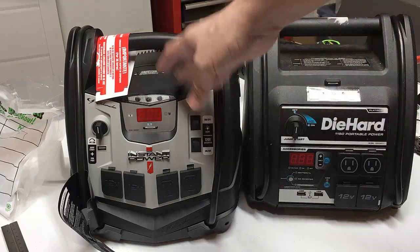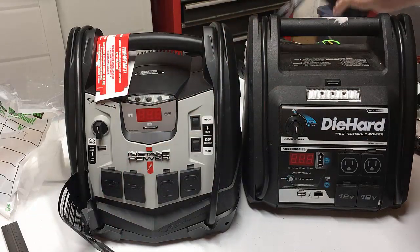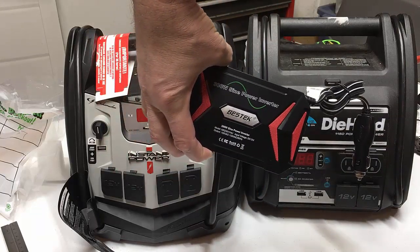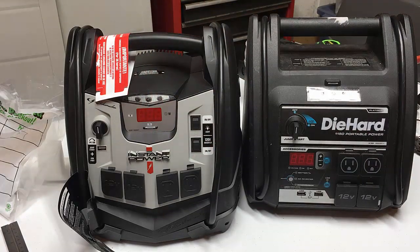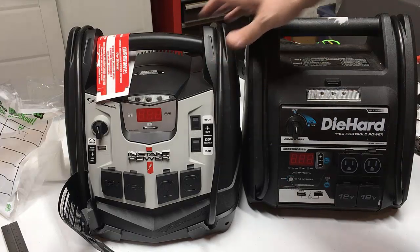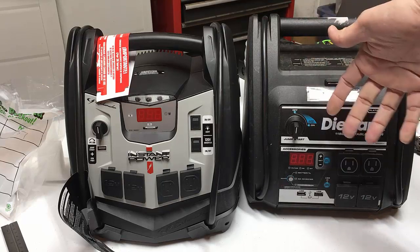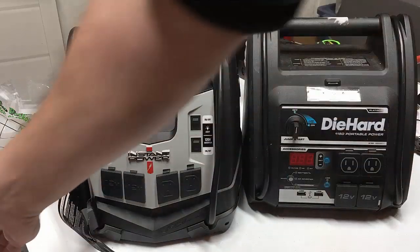That said, I don't think the smaller inverter would dissuade me from buying the Schumacher, because you could just plug in a small full sine wave inverter — you can get a 400 watt inverter for about $20, so that may not be a deal breaker. The Schumacher units are readily available on Amazon. Diehards are a little harder to find on Amazon but you can find them at Sears, and Kmart carries a lot of the Sears brand items too.